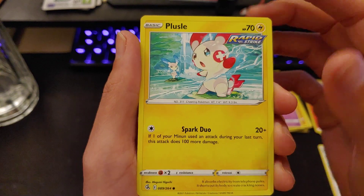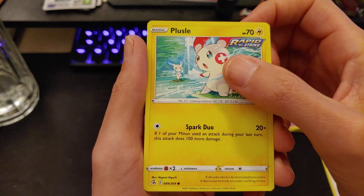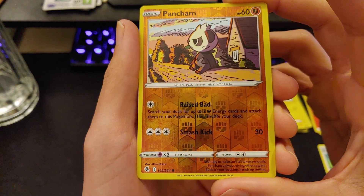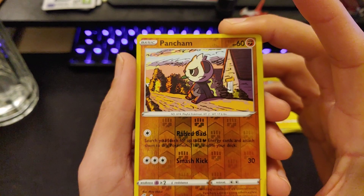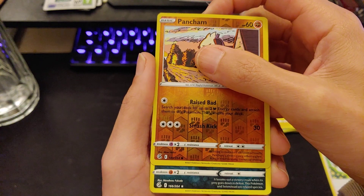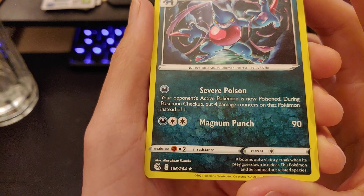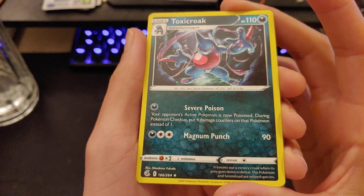Beach Power Tablet — I thought those were donuts for a second. Galerian Darumaka by Atsuko Nishida — is that a relative to Yu Nishida? Brother and sister? Father and son? Sizzlipede by Narumisato. Stufful — evolves into Bewear. I know PTCG Radio goes crazy for this one. Sandy Ghast by Kiyotaka Oshiyama — Spooky Shot, nice artwork. Plusle by Megumi Higuchi — Spark Duo: if one of your Minun used an attack during your last turn, this attack does 100 more damage. Obviously you want to play this with Minun. Pancham reverse holo — look at that. Toxicroak by Masakazu Fukuda — Magnum Punch.